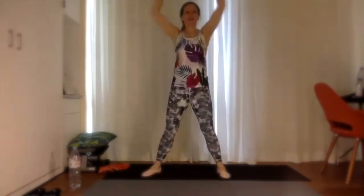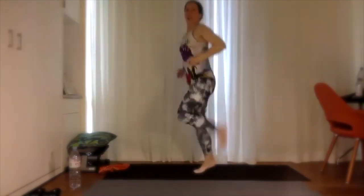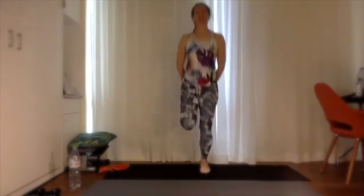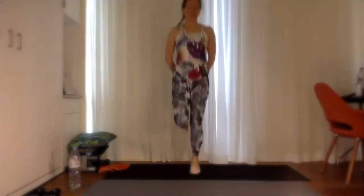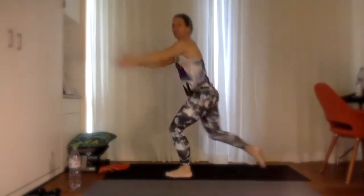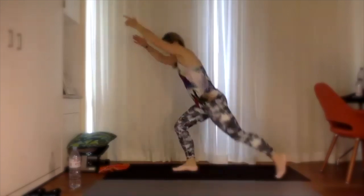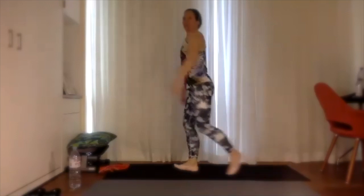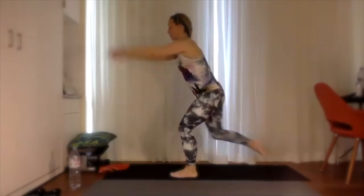15 down, 15 to go — then we'll go into some butt kicks. Five, four, three, two, one, let's go! Butt kicks — see if you can tap your hands. Lift the chest up, shoulders down and back, squeeze those glutes, control the jiggle. 15 down, 15 to go — going into some alternate reverse lunges. Five, four, three, two, one — reverse lunge alternating sides, bring the arms up, getting a nice warm-up in the shoulders.